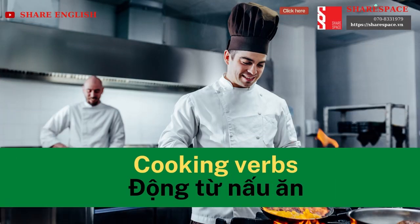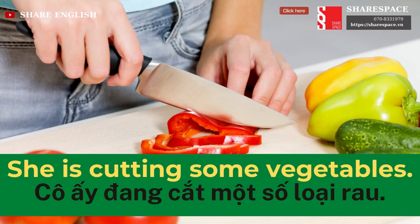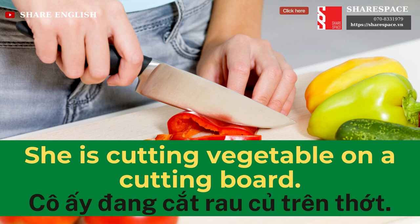Cooking Verbs. Cut. She is cutting some vegetables. She is cutting vegetables on a cutting board.